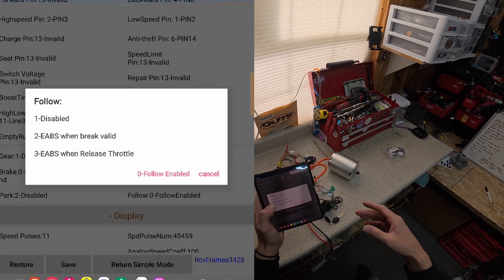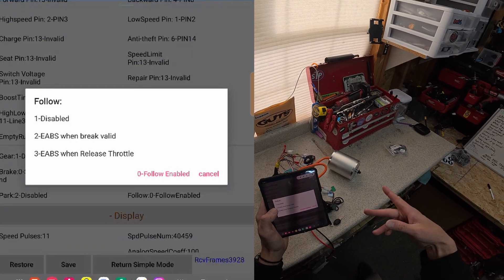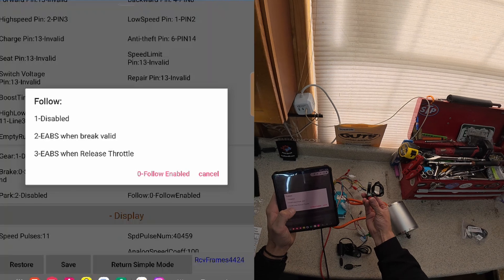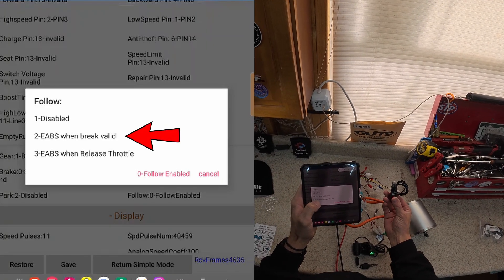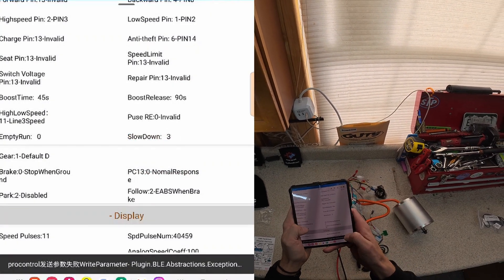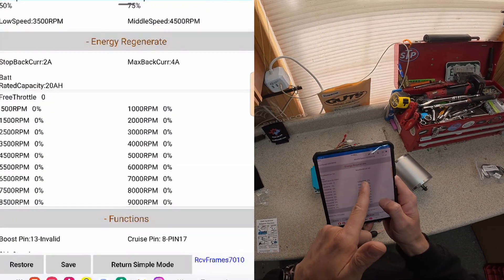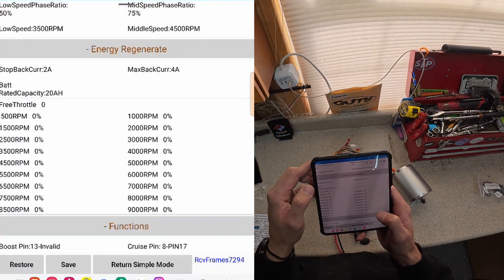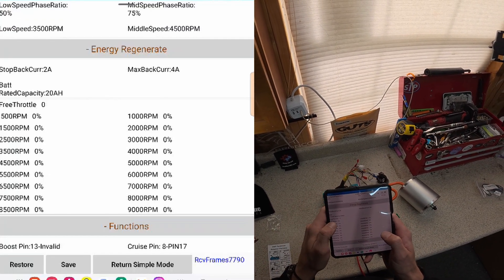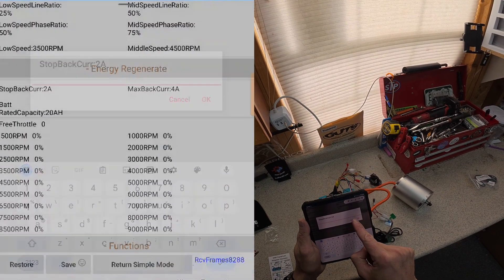I'm not necessarily a fan of regen on throttle release unless I want it for practicing certain types of wheelie stunts. Typically I want to be able to just roll when I let off the throttle. So in this instance, using the switch from EMF, we are using 'EBS when brake valid.' Click that, set it, and save it. Now we come up to the energy regenerate section. We can see the values aren't set here, so we are going to jump over to the other Far Driver to show the settings already configured — this is where we need to make sure our battery is capable of taking the amp current.